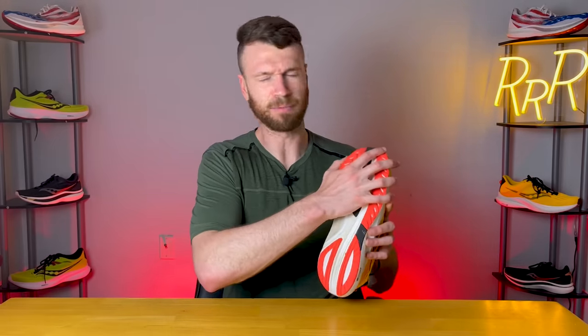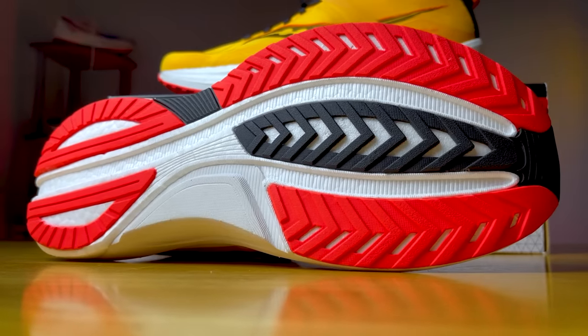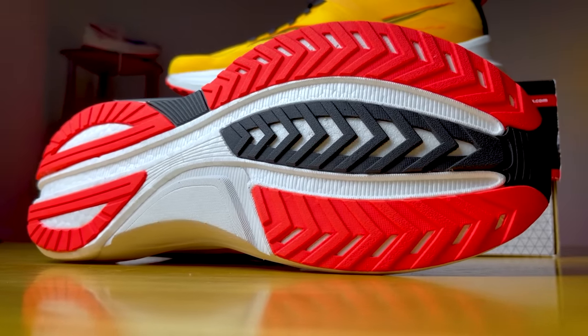On top of that, there's pretty good rubber coverage that feels like all the same hardness throughout the entire outsole. The grip was quite good, and I'm happy with the amount of rubber coverage. Typically when they try to make a light shoe, they strip the rubber away, but here we get a generous amount. I'm very optimistic about the longevity here.